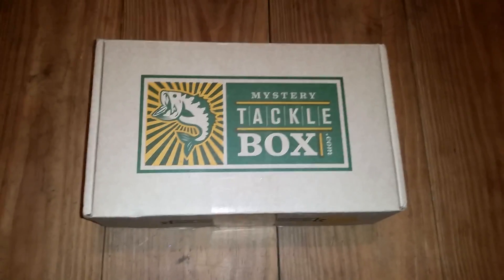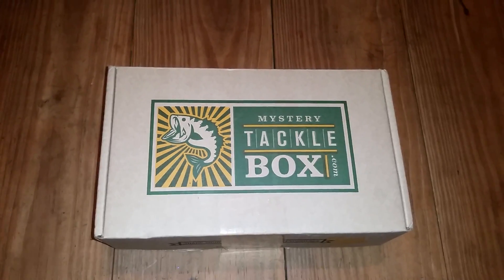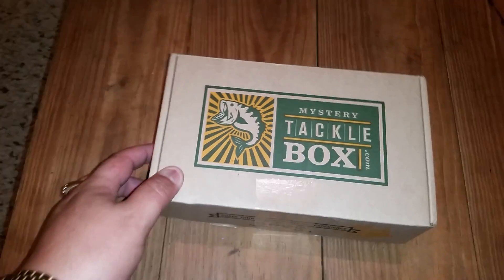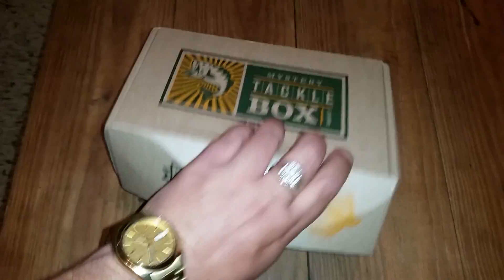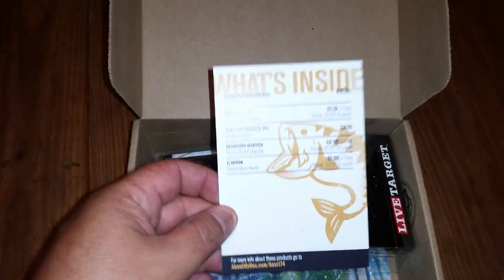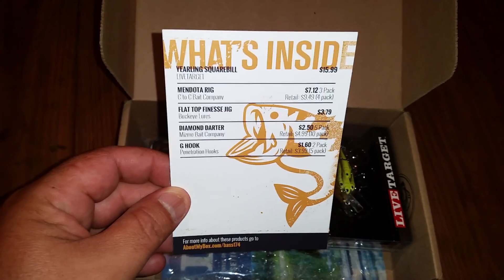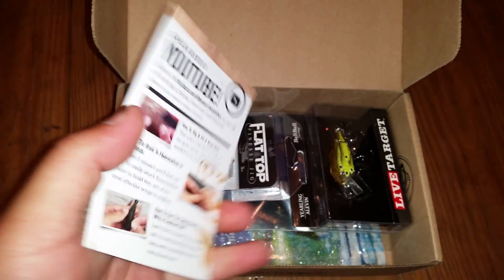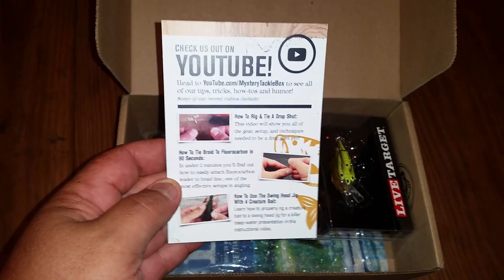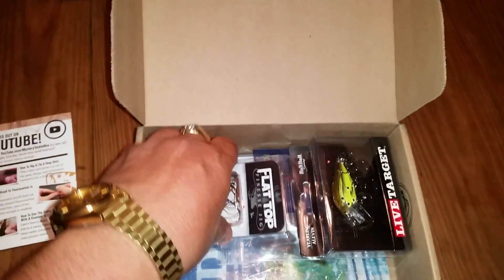All right, here it is — unboxing my first mystery box in the mail from mysterytacklebox.com. All I've done is break the tape. I'm using my cell phone, no tripod. Kind of excited to see what's here. I did my first one with a cool promo code so it was only five bucks. Let's see what we got.